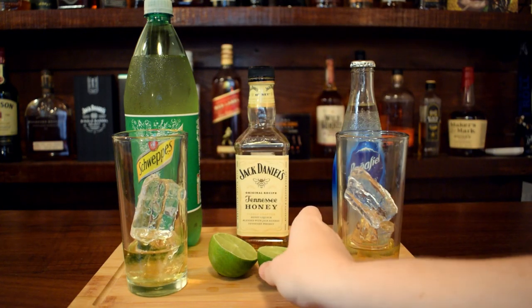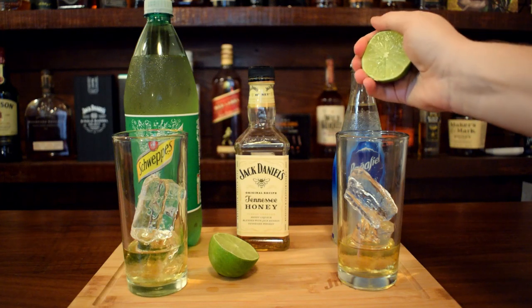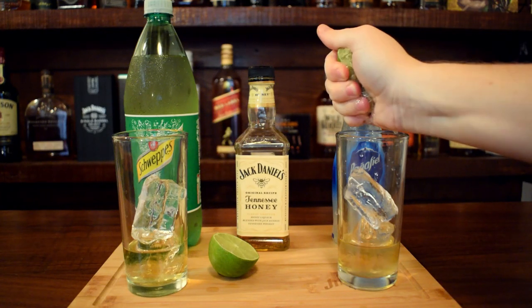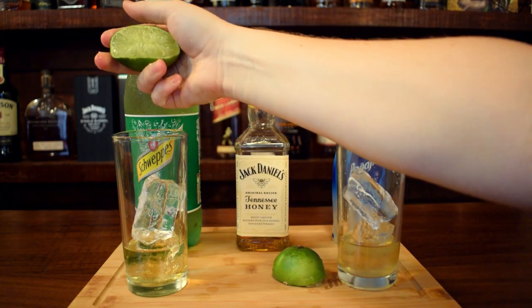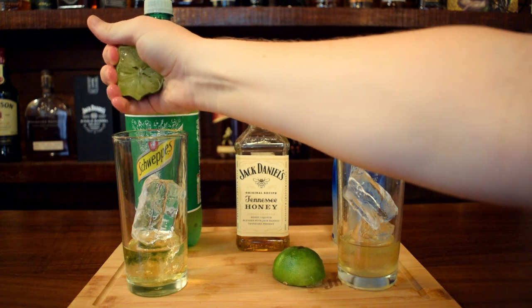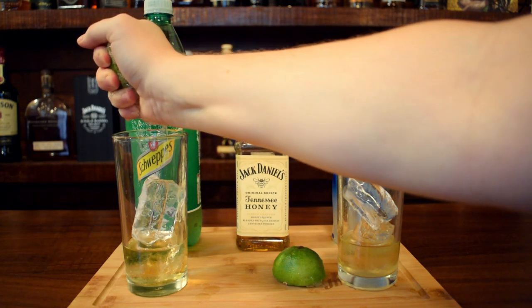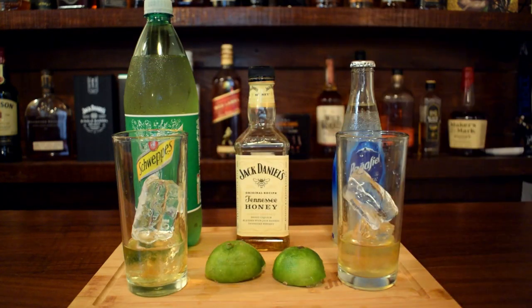So then we've got our limes. I'm going to put about half of a lime per drink — maybe a quarter. I like lime, so I'm speeding this up so you don't have to see me squeeze limes for a minute and a half. Getting lime into the second drink. These limes are super dry, so it's kind of hard to get juice out of them.